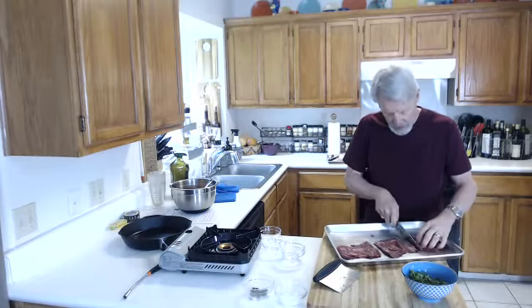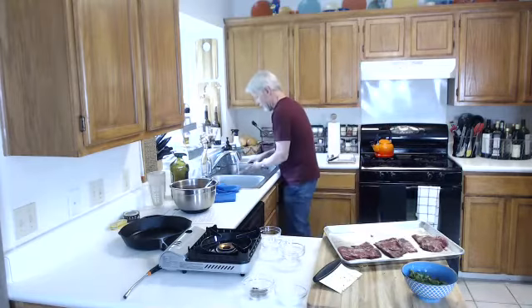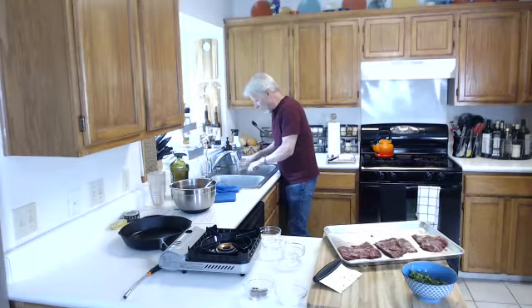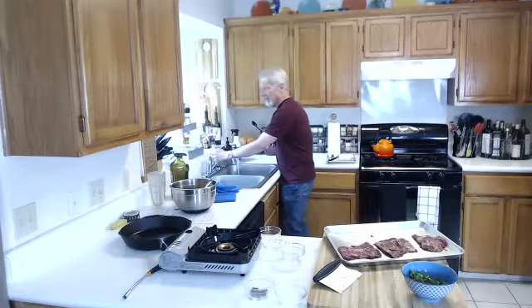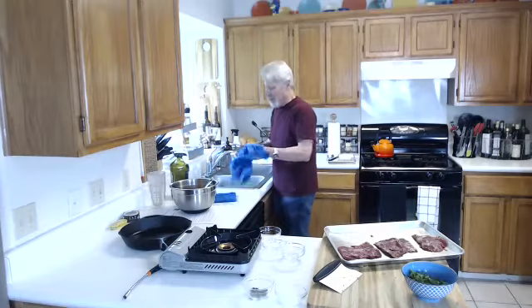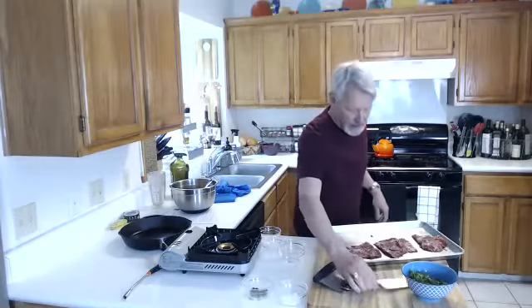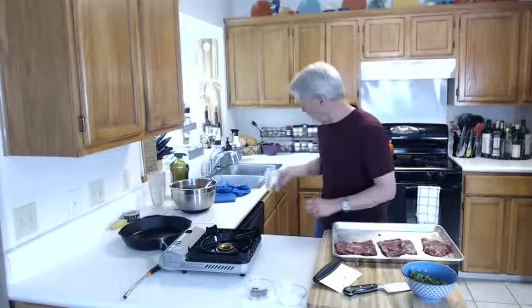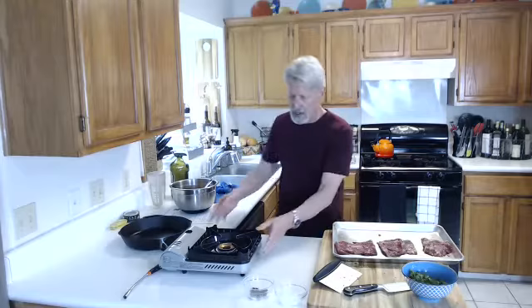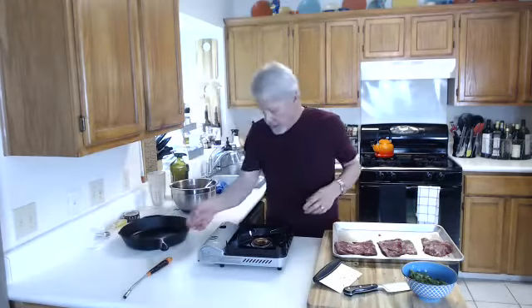Once the meat gets cooked, I'll put it in the bowl of the sauce — you never pour the sauce into the hot pan. I'm just going to cut it carefully so I don't destroy the edge on my knife. If your knife is sharp, it doesn't take much to cut this. I just refuse to ever leave a knife in the sink — that's begging for a trip to the ER.